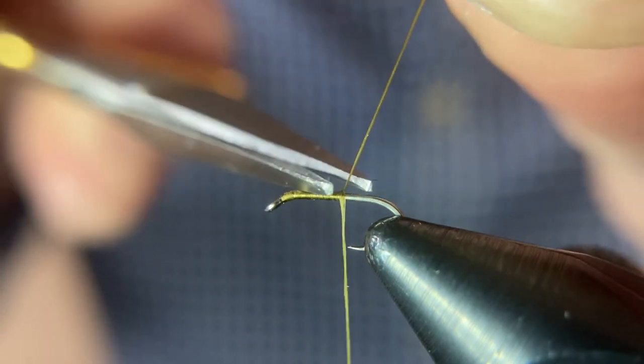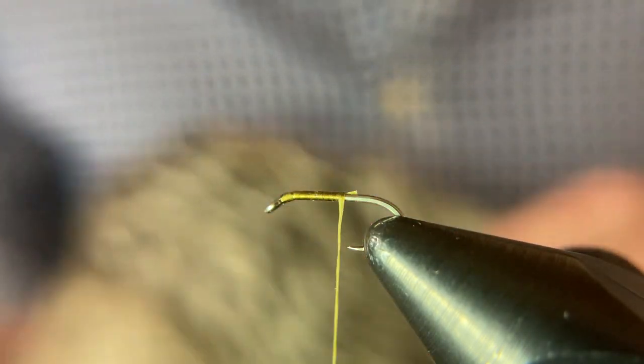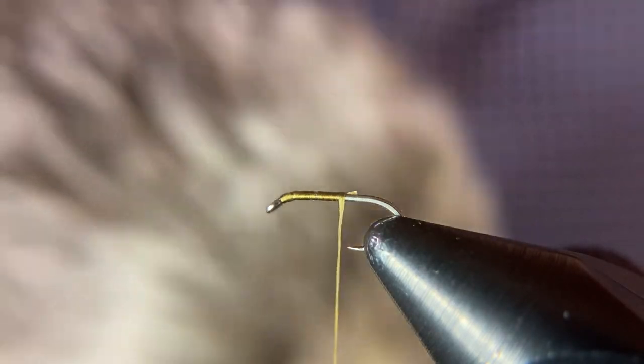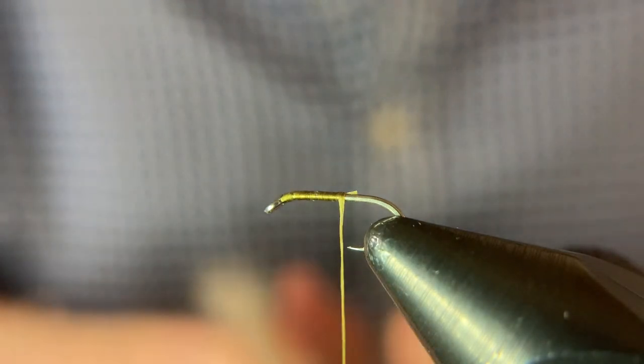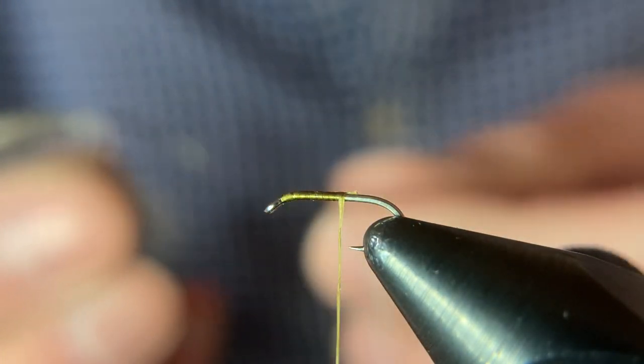The first thing we're going to tie in after we get a little thread base is our tail. For the tail I'm going to use the same material as the wing — that's just a grizzly hen hackle feather. I'm going to preen a few fibers; five or six fibers is plenty.